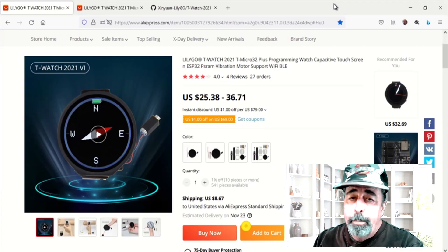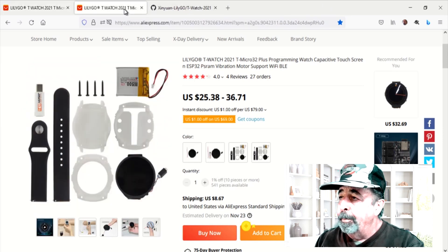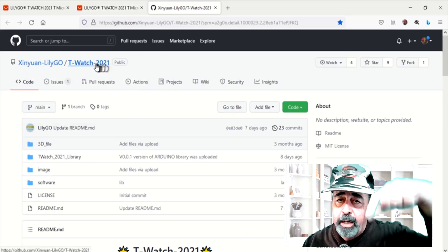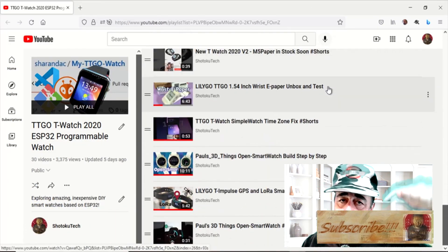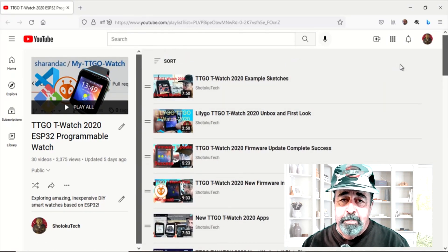I hope you enjoyed this look at the TTGO T-Watch 2021. I want to see what else there is in the library for this watch. Check out the links and leave a comment down below. And before you go on to watch more of my T-Watch videos, please click on subscribe. Thank you very much.